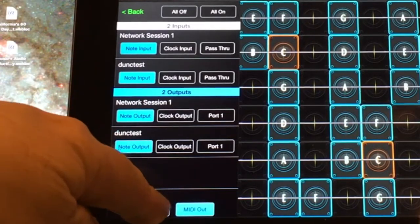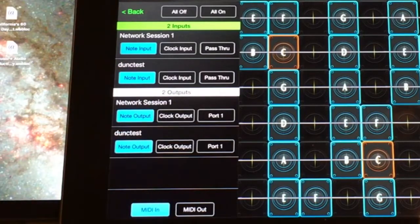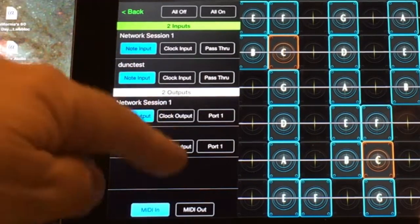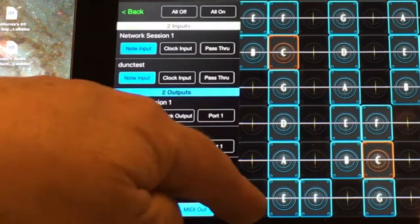Down here on the bottom, you can see you can switch between MIDI in and MIDI out. By default, GeoShred has MIDI in because most users want to control GeoShred from a MIDI controller. But if you want to use GeoShred as a virtual instrument, you're going to select MIDI out.